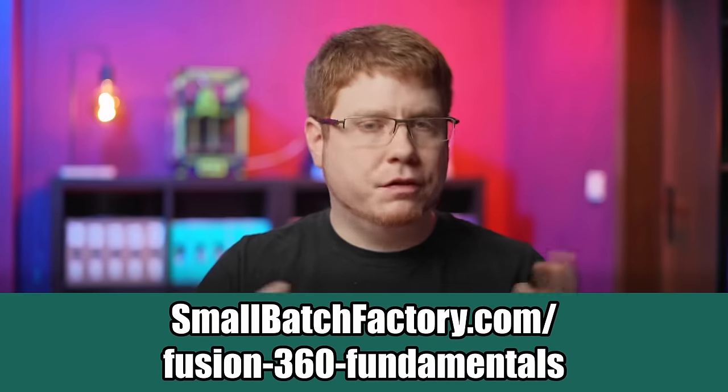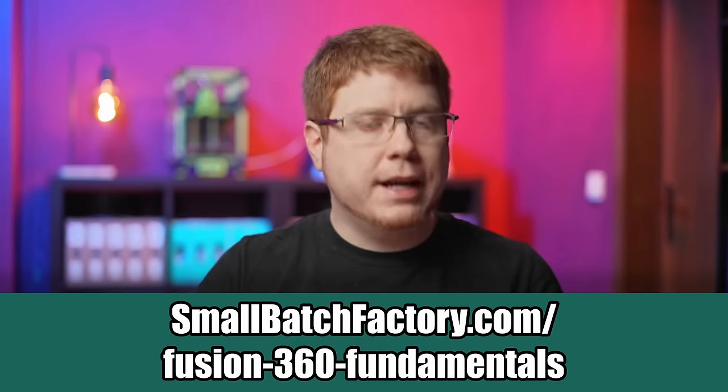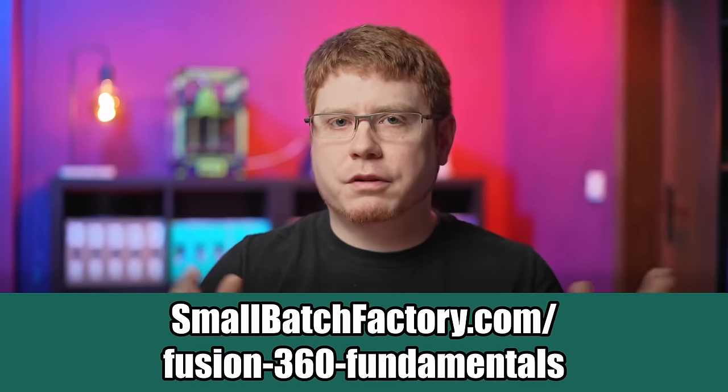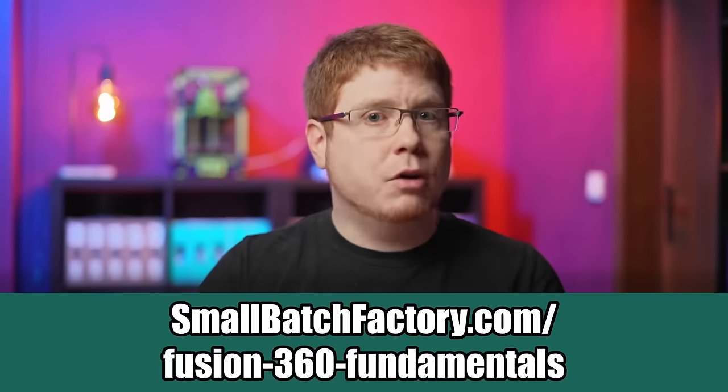Those were only the four most common printing materials, but there's more. Some of you told me you're struggling to design your own models, so I made an in-depth video series on Fusion 360 specifically tailored to 3D printing tools and parts with many practical examples. Check out the first chapter for free using the link in the description below.